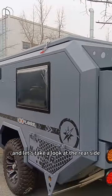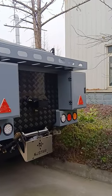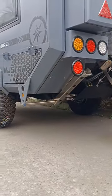Let's take a look at the rear side. We'll put a full-size spare tire on when the customer is ready to pick up.